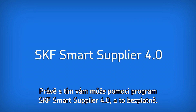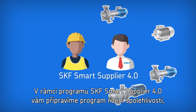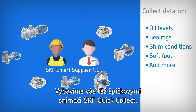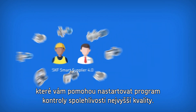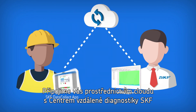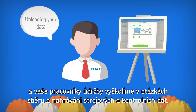That's where the SKF Smart Supplier 4.0 program can help, at no extra cost. As part of the SKF Smart Supplier 4.0 program, we will set up your operator-driven reliability program, specifying the inspection data you need to collect at each machine and defining the measurement parameters. To kickstart your world-class reliability inspection program, we also equip you with leading-edge SKF quick-collect sensor technology, connect you to the cloud and SKF remote diagnostic support, and train your operations and maintenance staff on collecting and uploading your machine and inspection data.